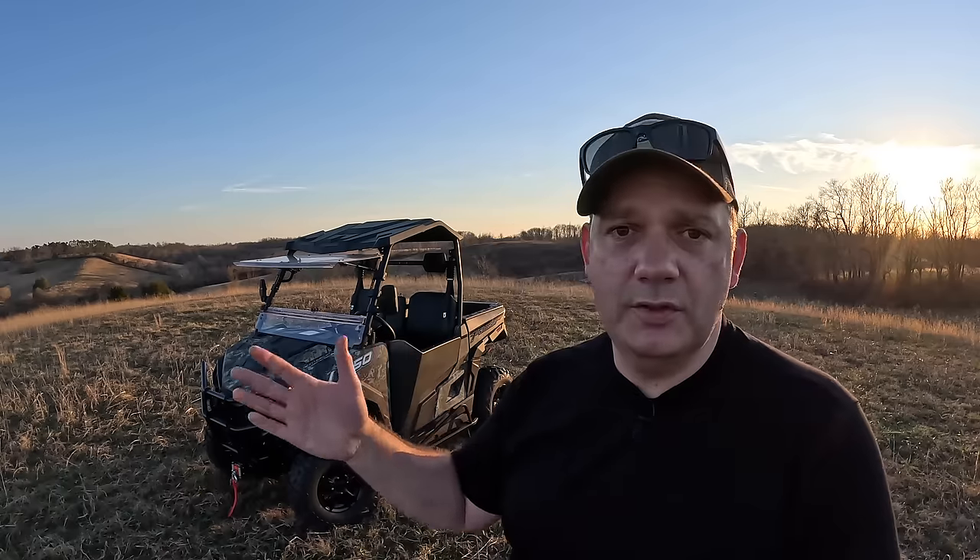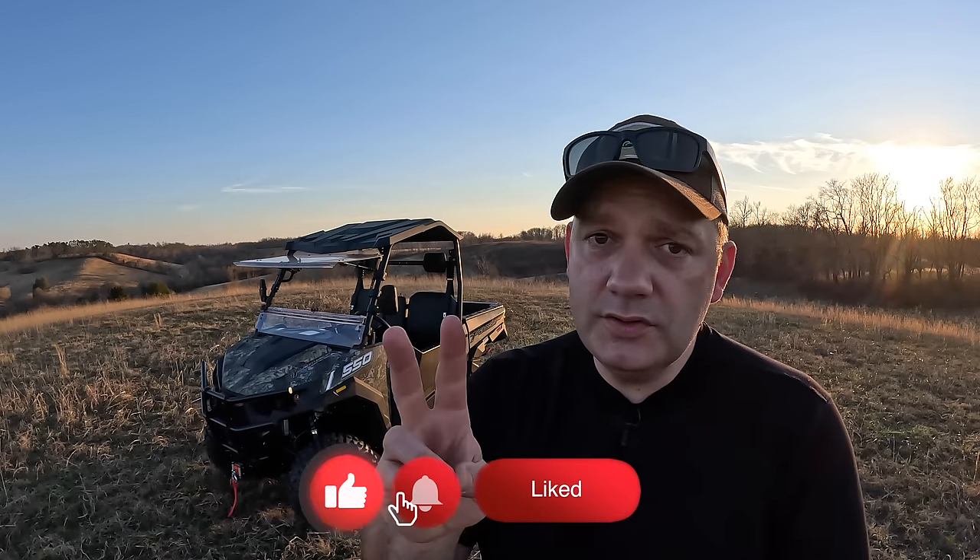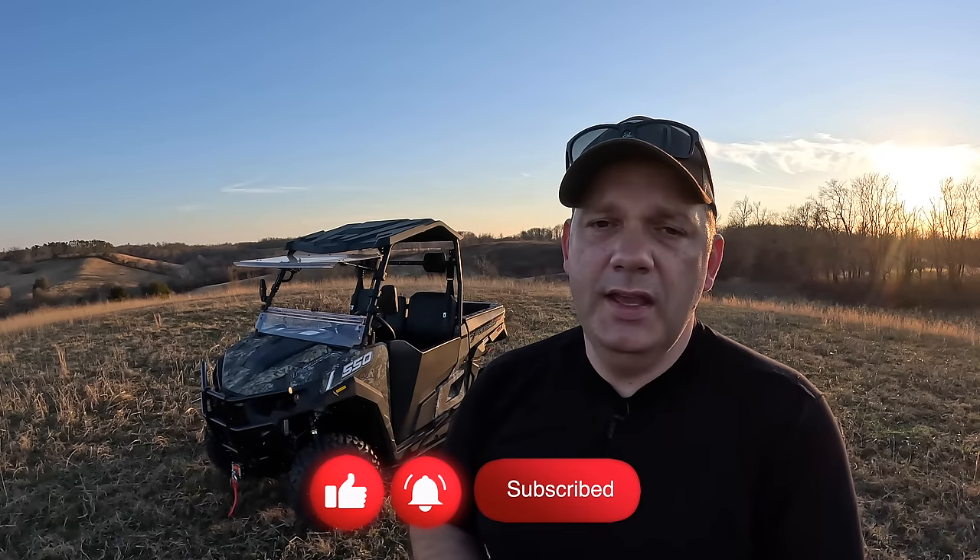The fit and finish — and whoever assembled this thing in Texas — they do a fantastic job because the assembly is flawless. Anyway, I appreciate you watching. I hope you'll consider subscribing. It's free. Take you two seconds to hit that subscribe and give us a thumbs up. We would really appreciate it. And I will catch you on the next one. I'm Joe the Farmer. We out.